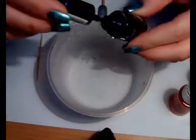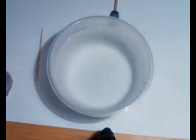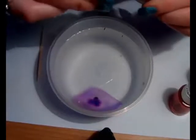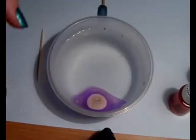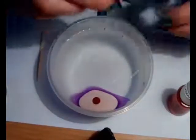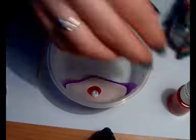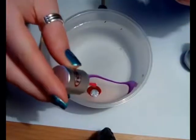I will just start with this one. This technique only has one downside — that you use a lot of polish. But I think it's worth it because it's a really nice design. So just drop your nail polish in a random order.